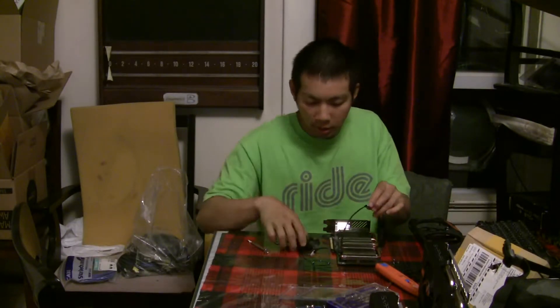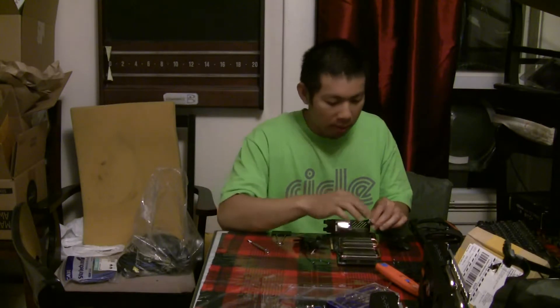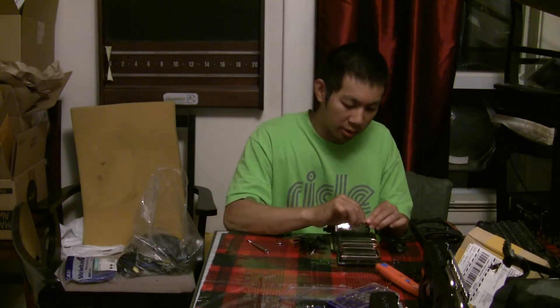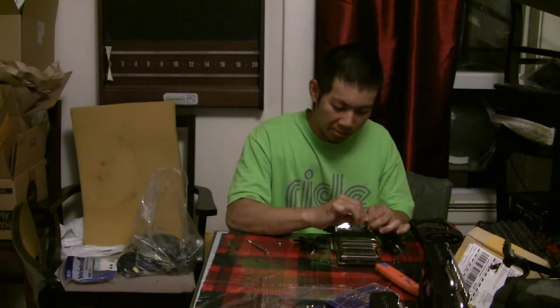I'm just gonna put the fan back in now. I'll unplug this wire so it fits back in. Don't think it really matters which one goes on which side because they both spin the same way.